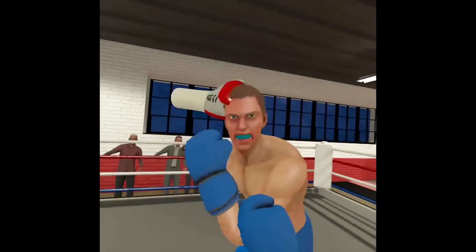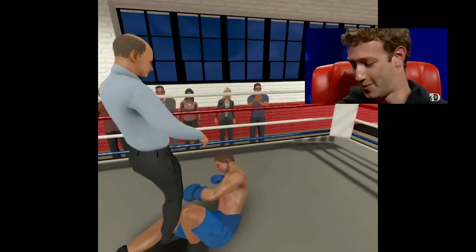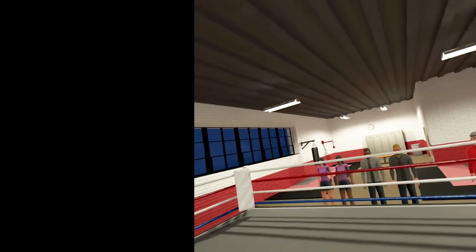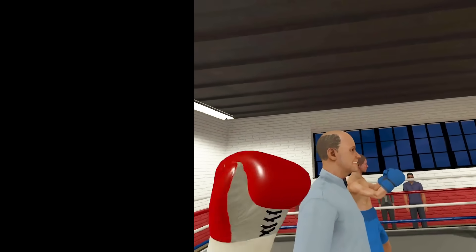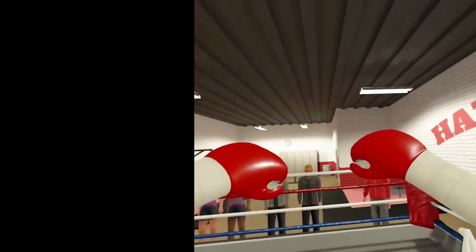I hopped in the ring with Mark Zuckerberg and we went at it. He does look stupid in those blue shorts and blue gloves, but he put up a good fight. The fight for the right to repair is much more important though, so I finished him off. Anyway, guys, thank you so much for watching — be sure to leave a like, subscribe, hit that bell button, and I'll see you in the metaverse. Peace.